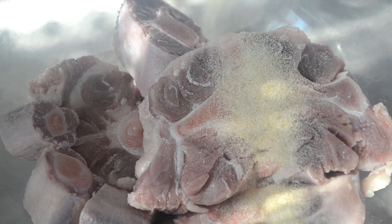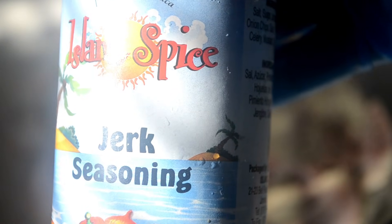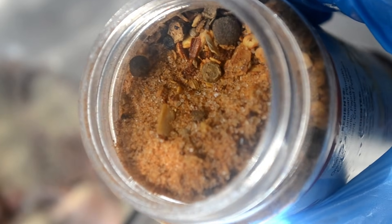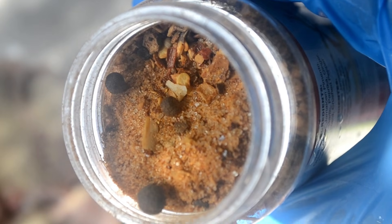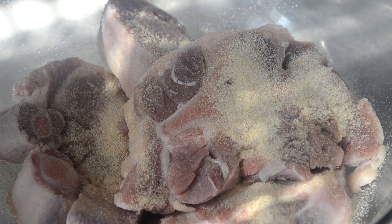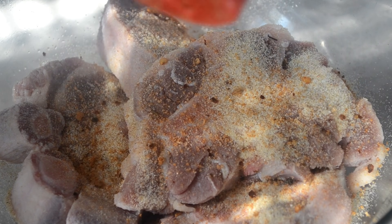As for the seasoning, I'm just gonna start with onion powder, garlic powder, and I have this jerk seasoning straight from Jamaica. It's super spicy. If you can't get your hands on jerk seasoning, don't worry — I'll have an alternative in the recipe link in the description box, so I got you covered. Just using a little bit; I don't want them to be too spicy.